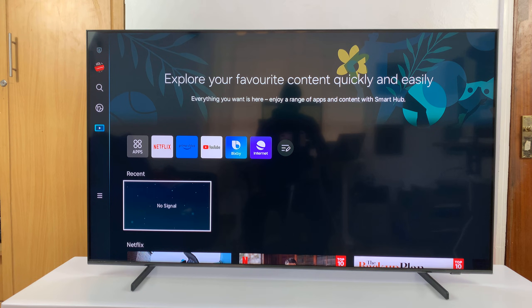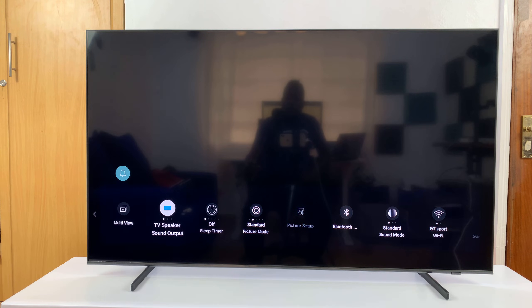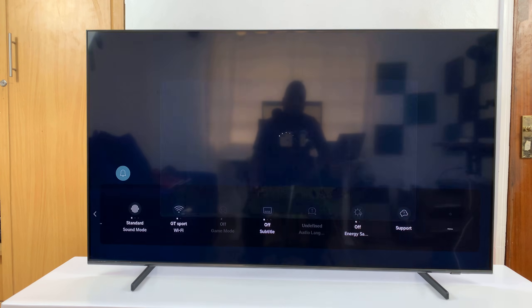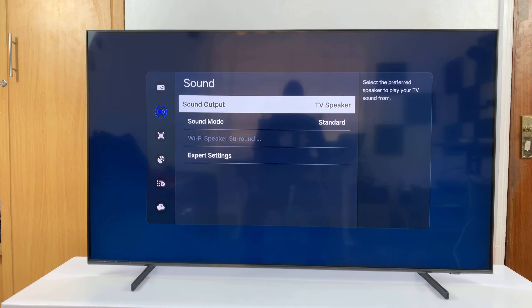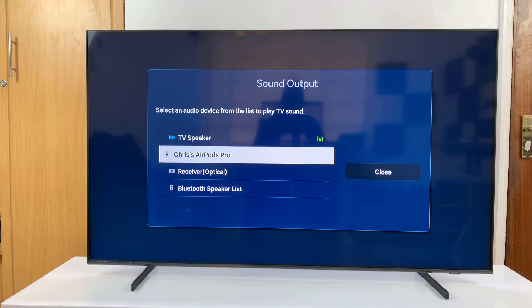So what you need to do is go and check your sound settings. On your TV, simply go to Settings and then go to All Settings. Under All Settings, go to Sound, select that, and then it should say Sound Output. Go ahead and select Sound Output, and you might see that the TV speaker is still the default sound output device even though you've connected Bluetooth headphones — these AirPods.